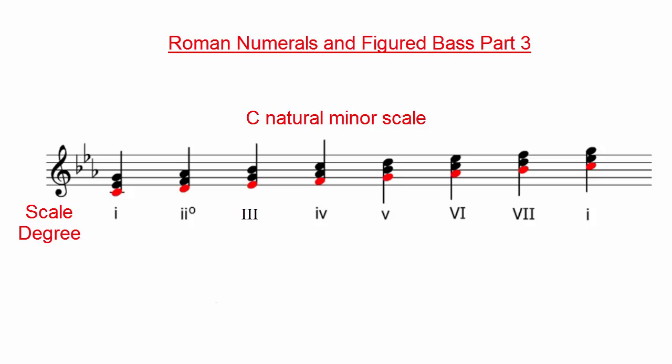The first chord is built on the first scale degree, which is a C. Therefore, it is marked with the Roman numeral I. The second chord is built on the second scale degree and therefore is marked with the Roman numeral II. This carries all the way to 7 before it starts back at 1.